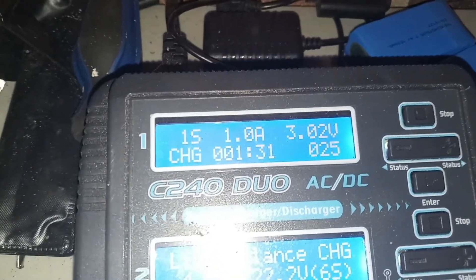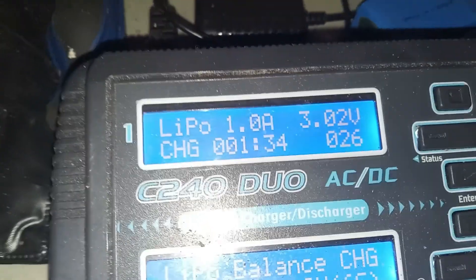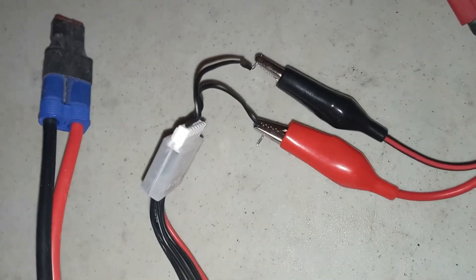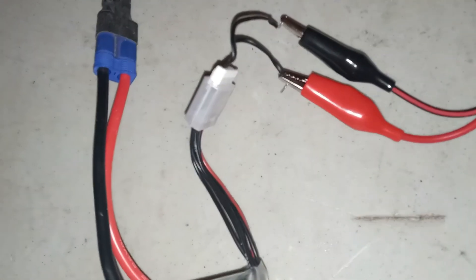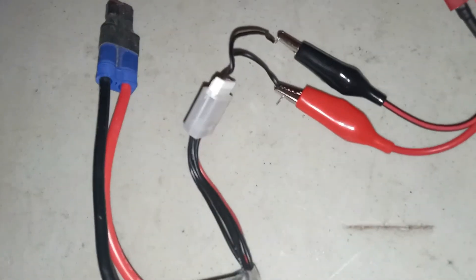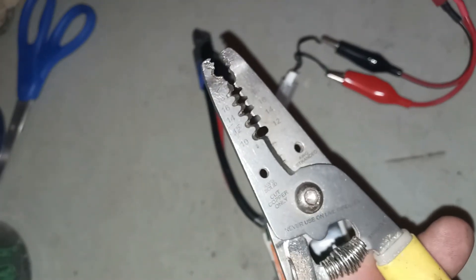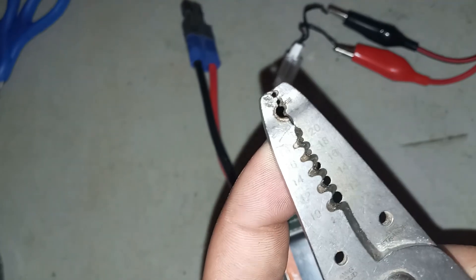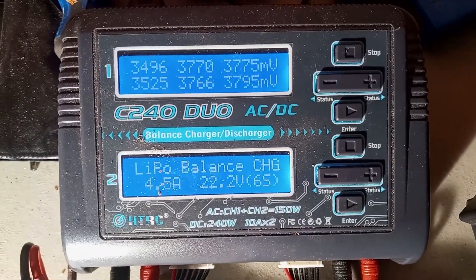You can see this setup is working — it's charging as a 1S LiPo. I didn't have to spend any money, I didn't have to make any modifications to my charger or any wires, I didn't have to solder anything. I just took some alligator clips and stripped them with regular wire strippers on the smallest setting, around 18 to 20 gauge wire. I'm going to balance it out and see what happens.